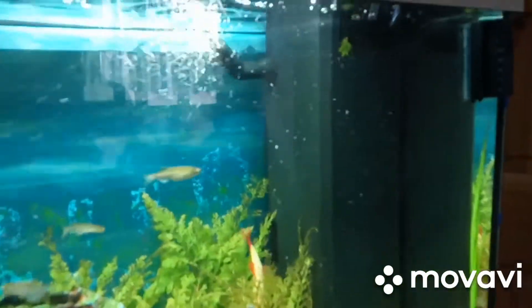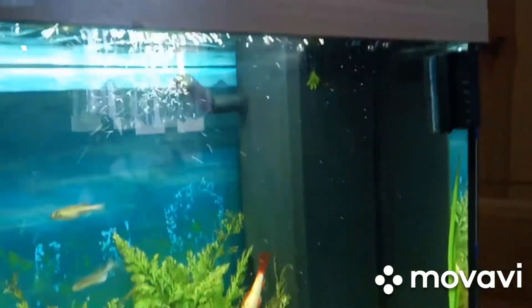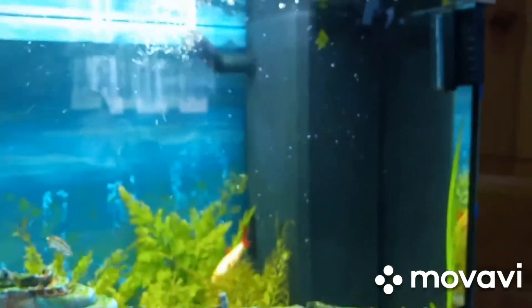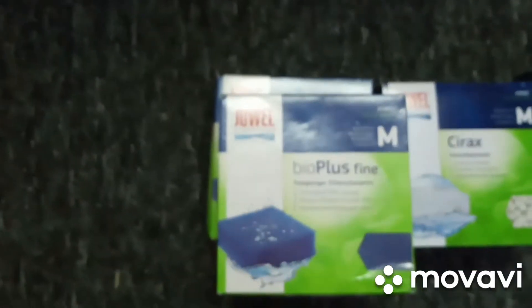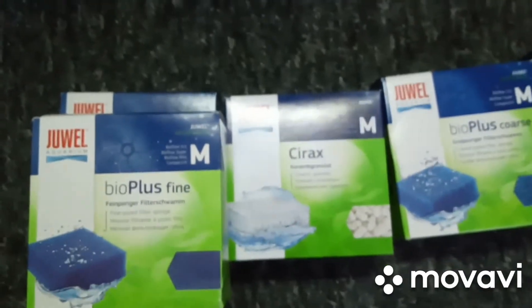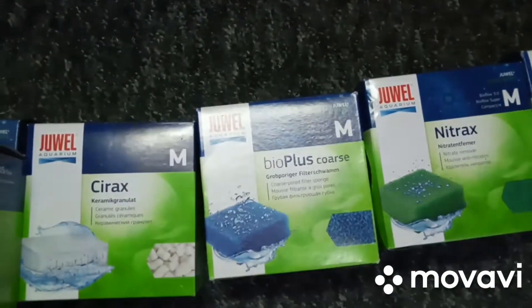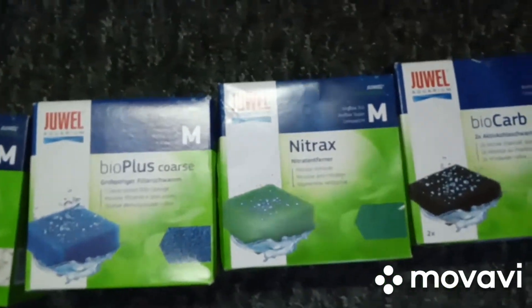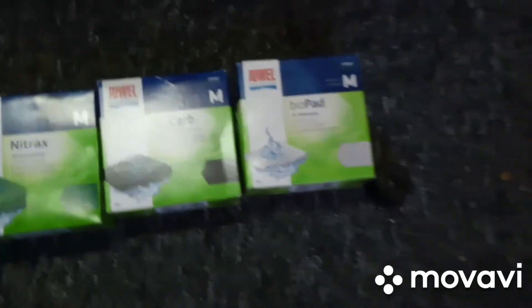First we'll start off with the Dual 125 filtration system, which you can see there. It's the internal filter, it has 8 sections, and basically we run two Bio Plus Fine sponges. Then on top of them we have a box of Cyrax, on top of that we have a BioCore sponge, the Noitrax, which is the Green Sponge, BioCarb, Black, and then the Filter Floss up the top.